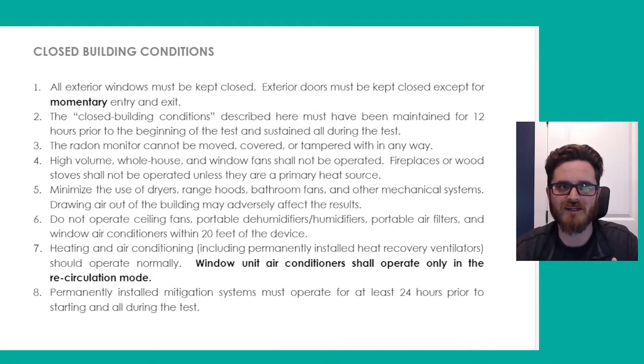So if it's winter and a wood-burning stove is your primary source of heat for the home, you would want to run that as you normally would. You want to minimize the use of dryers, range hoods, bathroom fans, and other mechanical systems — including the fan on your microwave — to help prevent additional suction or makeup air being introduced into the environment that's going to throw off the test.